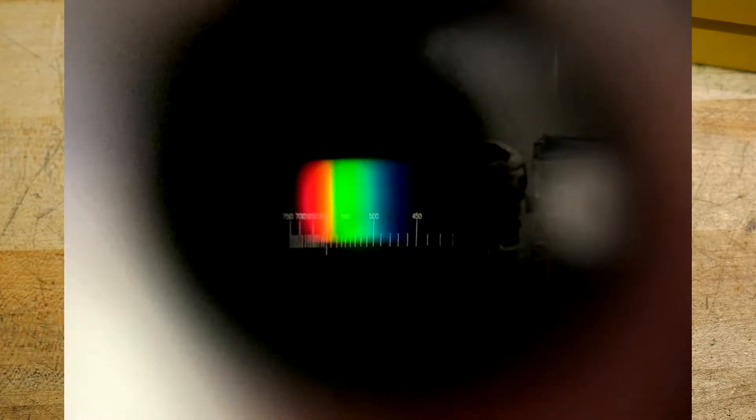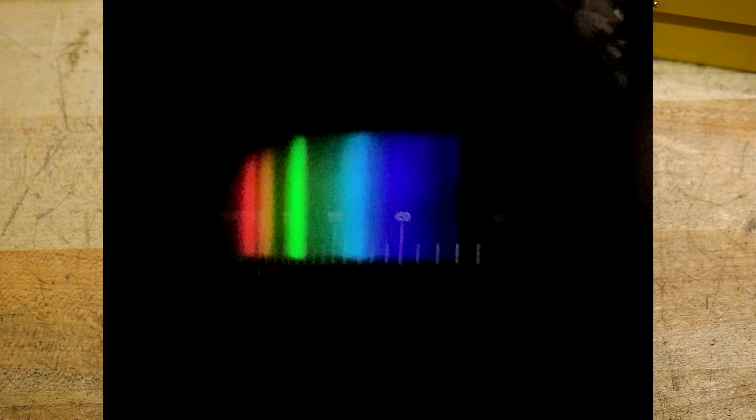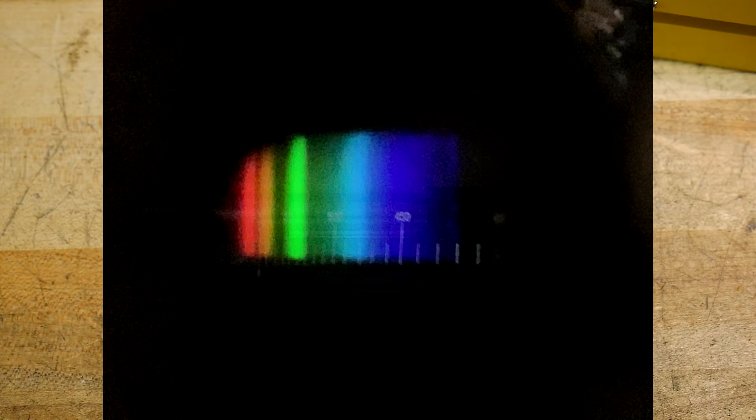The first picture is of a broadband source — just an LED light with broadband phosphors, so it gives a pretty even spectrum. The second picture is of my monitor. I have an old LCD monitor with a cold cathode display, and it has distinct spectral lines for red, green, and blue. This one also seems to have an orangey spectrum, which is kind of interesting — I'm not sure what phosphor caused that. There's almost a brown color, a dark orange. It looks interesting.